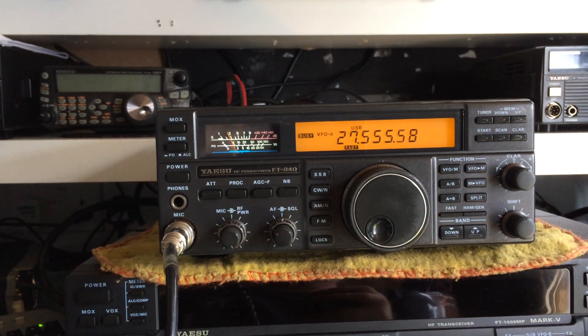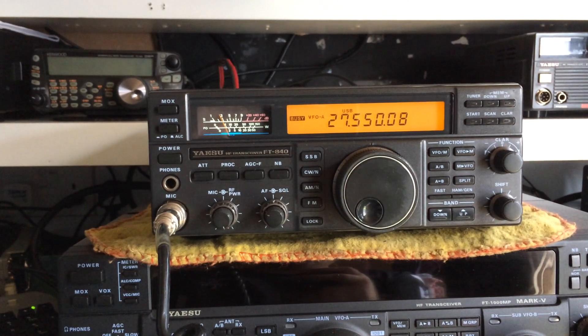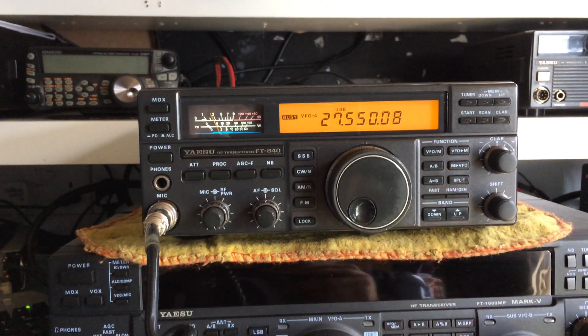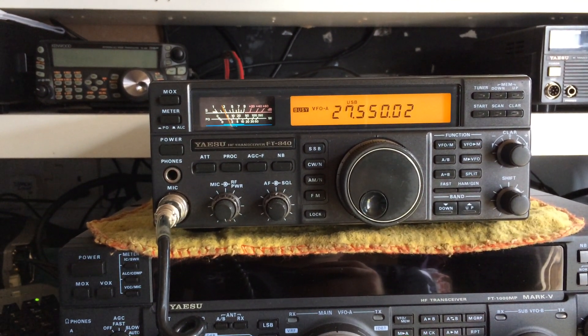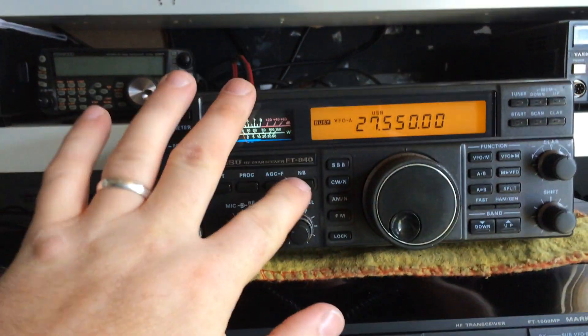The microphone isn't a problem. The VF1 encoder nearly needs a good clean, or it needs replaced. Great noise blankers on these radios.